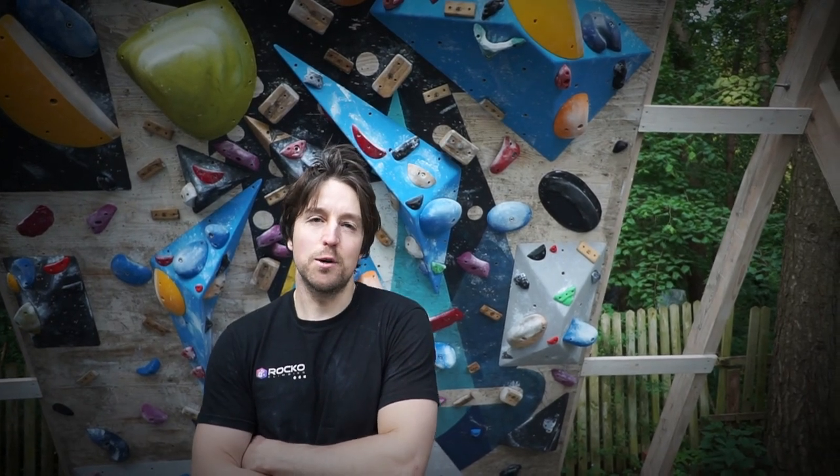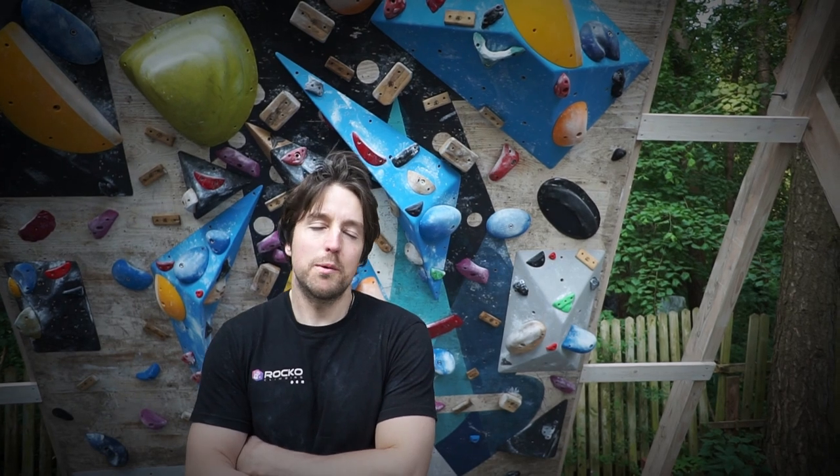So that's it! Let us know if you liked it and if you want to see a little bit more boulders from our climbing wall. See you next time!